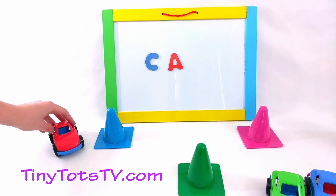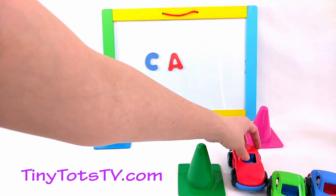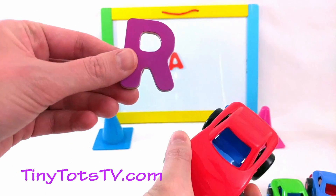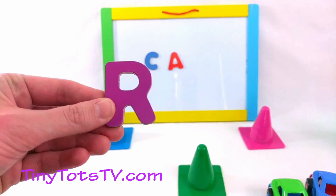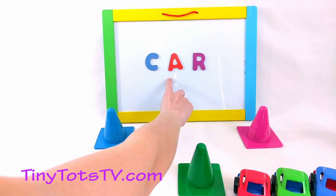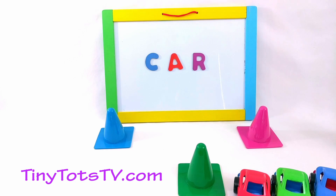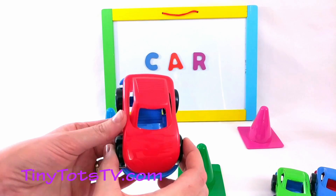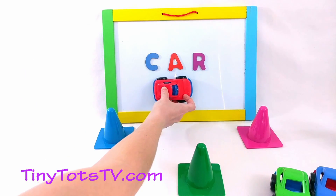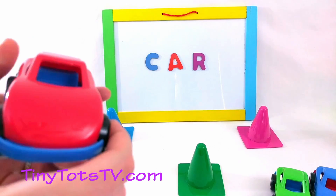Now it's the red car's turn! Ready? In front of the blue cone, behind the green cone, and in front of the pink cone. Let's see what letter the red car wants to share with us — it's the letter R! Let's put that on our board! What word do we have? C-A-R! That spells CAR — just like our cars here! C-A-R! Car! Great spelling, cars!